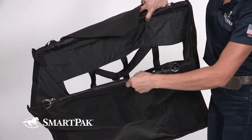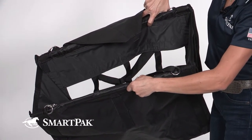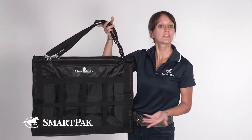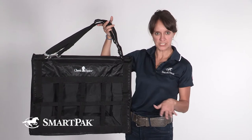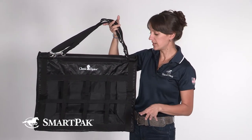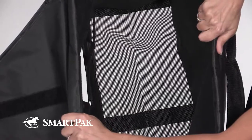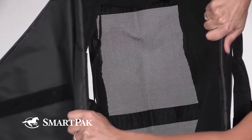I have him on a hay bag not to restrict his access to food, but just to keep his food up off the ground because in addition to being a senior, he's also a prima donna and he does not wish to eat hay that has touched the floor. It also has mesh at the bottom, which is really great because if the hay sits in there for a long time you don't want it to get moldy or gross.